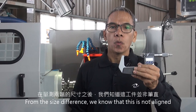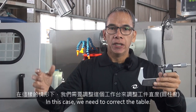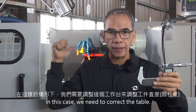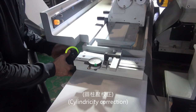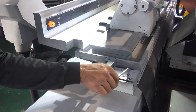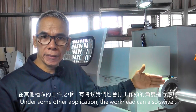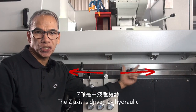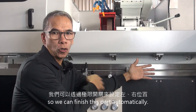From the size difference, we know that this is not aligned and there is a taper. In this case, we need to correct the table. Under some applications, the workhead can also be swiveled. The Z axis is driven by hydraulic, so we can finish this part automatically.